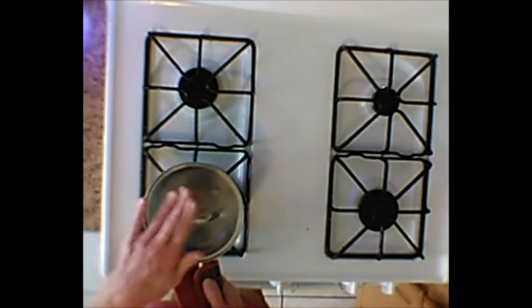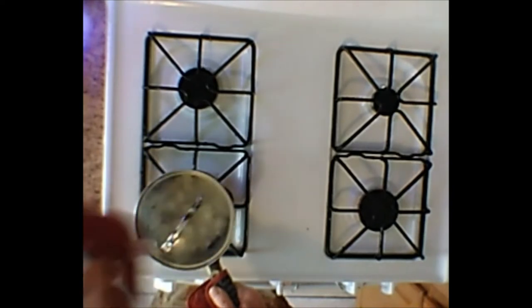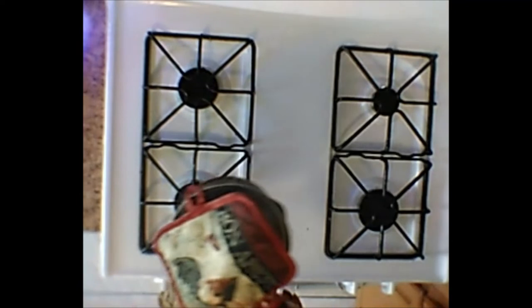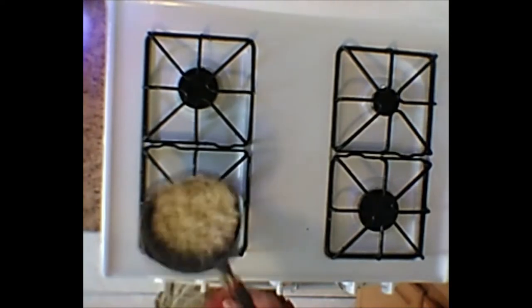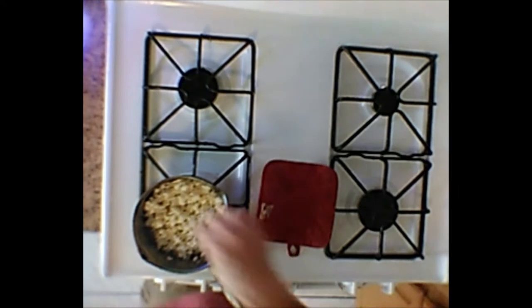As soon as you hear the first pop, hold the top — this is hot — and start shaking your pan. You'll hear it; it'll take off. Keep shaking it until you hear it stop popping. At that point, shut your heat off, take your pan off, and tilt the pan a little bit just to let the steam out so your popcorn doesn't get soggy. The reason for shaking it is it keeps all the unpopped kernels on the bottom and keeps the popcorn moving so it doesn't burn. When was the last time you made fresh homemade popcorn? You'll love it — you'll never go back to microwave popcorn again.